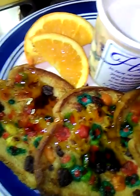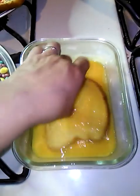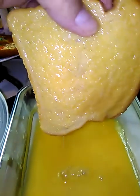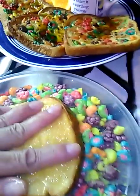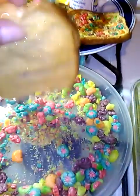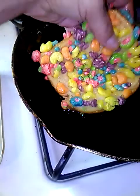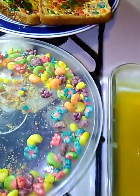With a glass of milk. Oh my God, if you could smell this, your kids are going to love it.